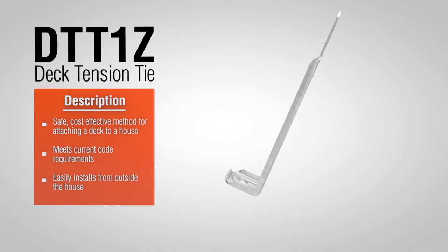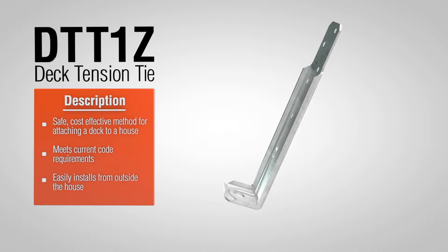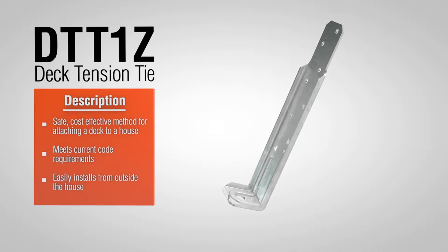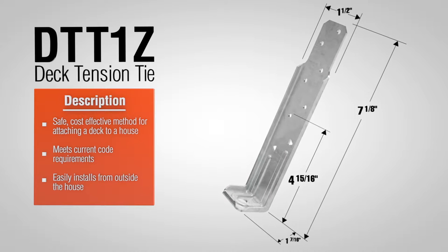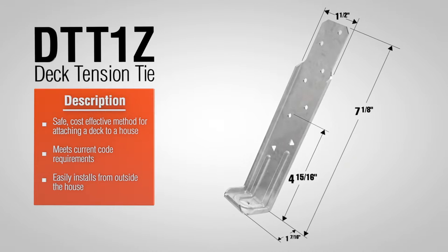The DTT1Z Deck Tension Tie from Simpson Strong Tie offers a new easy option for attaching a deck to a home. It's a safe, code-listed lateral connection that fastens deck joists to the home's structural framing.